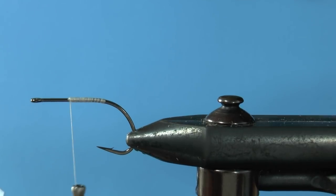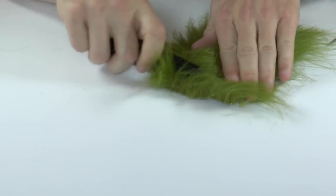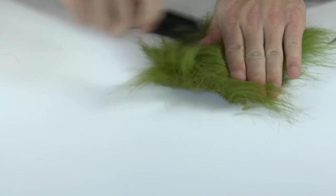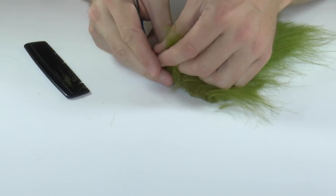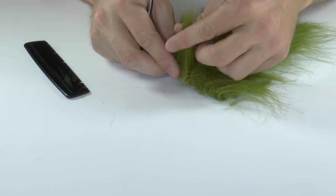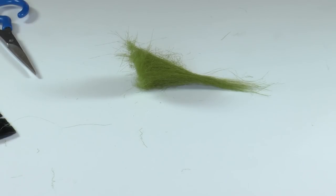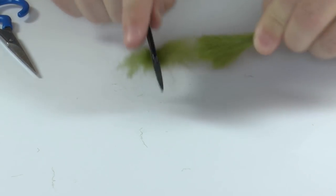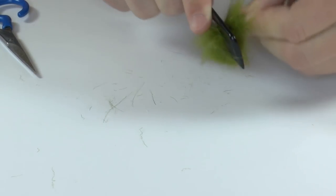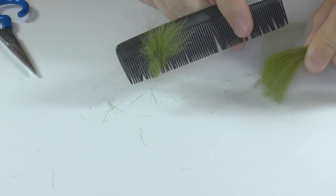A few notes on craft fur: grab the craft fur and comb out a section that's the right size for your fly. If you're bald or going to get there, you'll need to perfect the combing technique. For tails I like sparser but not too sparse. Cut the tail low, making sure to get the under fur. Notice the under fur side — you'll leave this in with either the last or second-to-last clump. Use a comb to get all of the under fur out. This is not an infomercial for personal grooming.